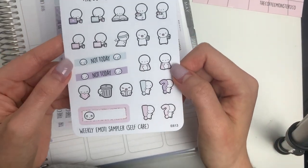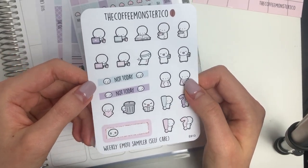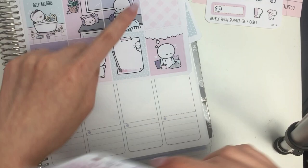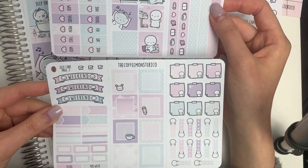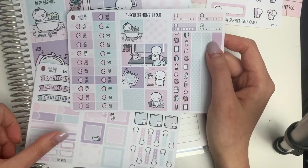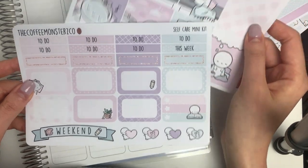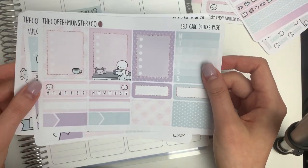I also designed this weekly emoti sampler that has all of the matching colors to the kit — it's a really good way to pull in some emotis, especially if you don't have full sheets, and these are color coordinating. For the kits you can pick between two different options: the Erin Condren version and the Hobonichi Mega Kit. The Hobonichi Mega Kit comes with two larger tri-fold sheets, and if you purchase it with a bundle you also get an extra mini sheet to make sure the value of both options is the same. The Erin Condren version includes full boxes, half boxes and headers, bottom washing headers, and a deluxe page.